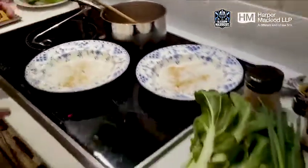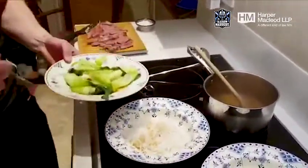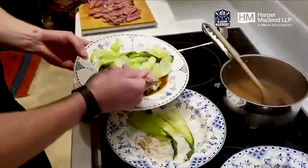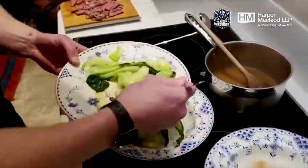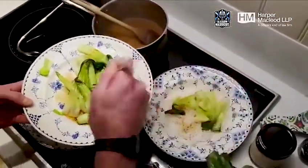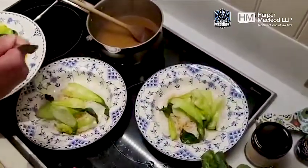So we'll start layering up now — I'll get the pak choi and then cover the soy sauce, put it down on top of your noodles. I've used one pak choi each, so two heads of pak choi — I prefer a two-person meal.